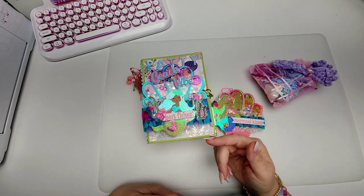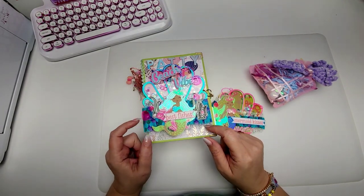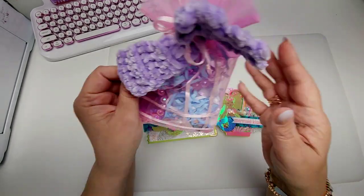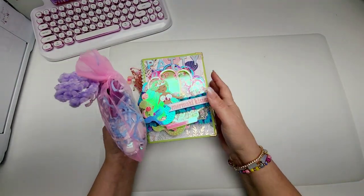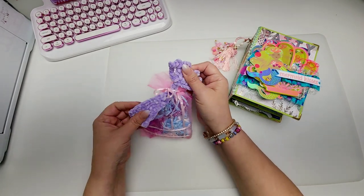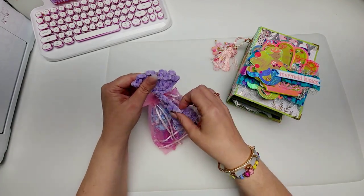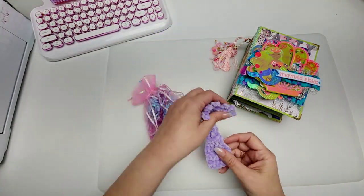Eileen, you told me I wasn't going to be able to include this in my swap. I 100% could have included this in the swap. This is so cute. So let's move these aside — they are adorable. Let's open this up first. Look at this little mermaid tail, you guys. How stinking cute is that? That is adorable. Look at that. Isn't that so cute?